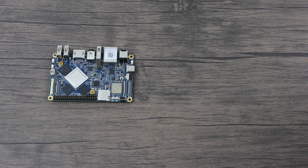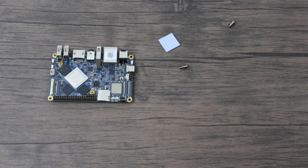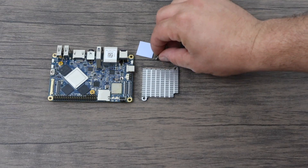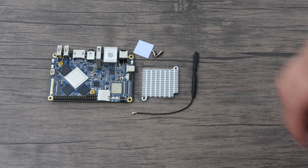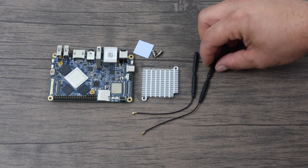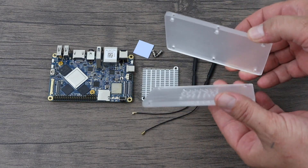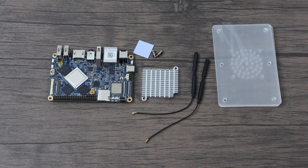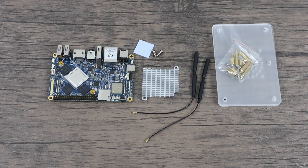The NanoPC T4 kit comes with a few accessories. We have a heatsink — it's pretty much mandatory to throw a heatsink on this. I've messed around with the RK3399 in the past and it tends to get a little bit hot. I will be doing tests with a fan and without. We also have a Wi-Fi antenna and a Bluetooth antenna. The T4 also comes with a case, which is a big plus — just a little plexiglass top and bottom with some hardware to mount it. I've always liked these exposed cases; they look really cool.